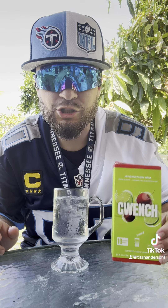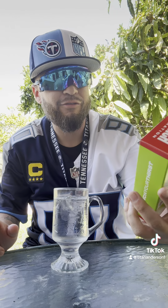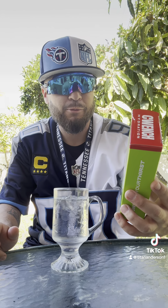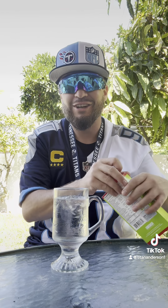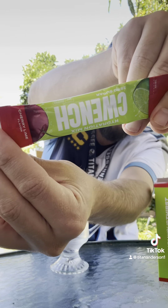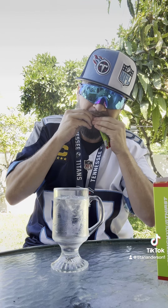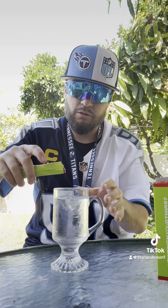All right — Quench, you guys. Make sure you check them out. This one is the cherry lime flavor. Zero sugar, seven essential electrolytes, five calories per packet — you get ten packets per box, sweetened with stevia, non-GMO, gluten-free, and vegan friendly. This flavor — I love cherry lime. It's a go-to flavor, especially in the movie theater with that icy.